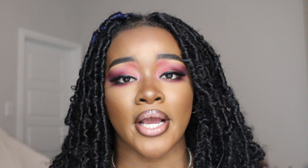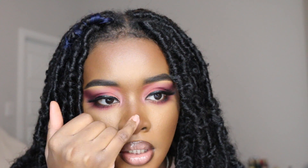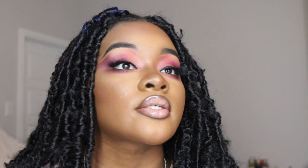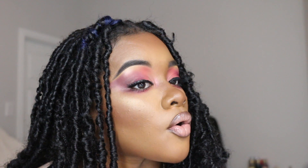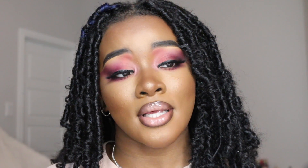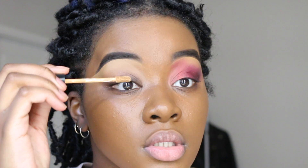Hi guys, welcome back to my channel! It's Charity Sinne and I'm back with another video. Today I just did a cute little look — I felt like doing my makeup, I love the vibe this whole look is giving. If you're interested in today's video, just keep on watching!